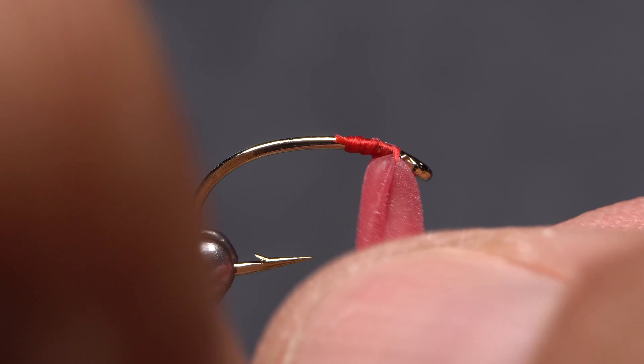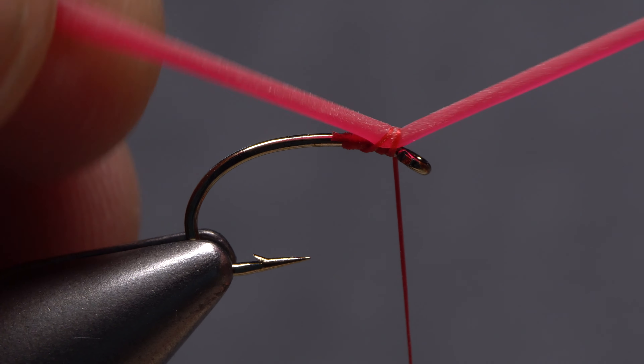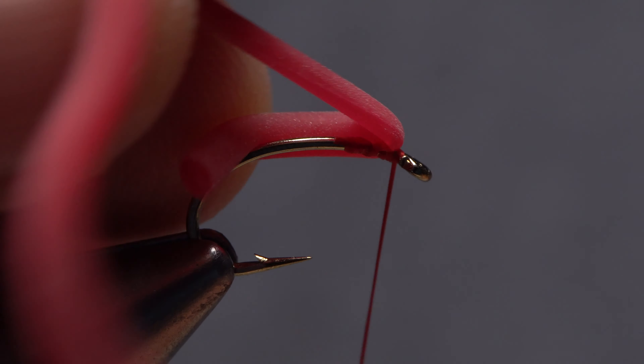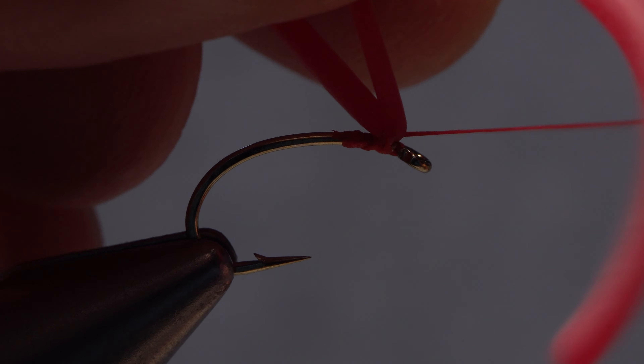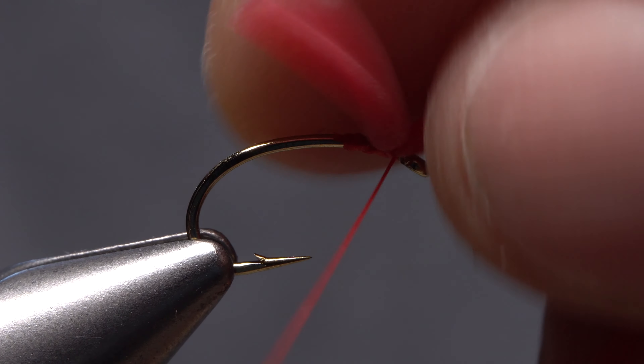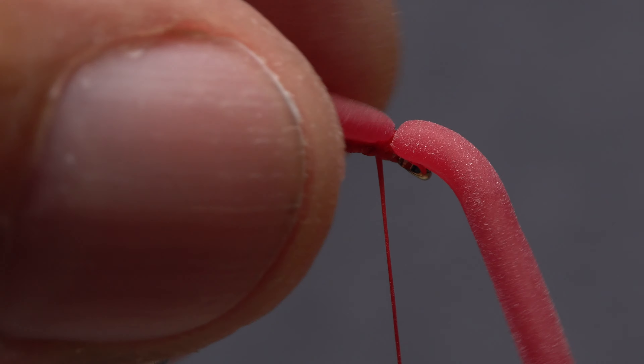Pass the squirmy material underneath your tying thread twice, then take a thread wrap around just the hook shank in front of it, followed by a posting wrap around the base of the material, and then a single wrap around the hook shank behind the material.